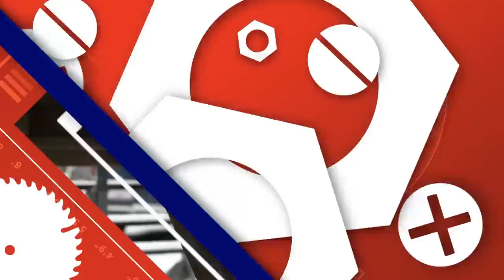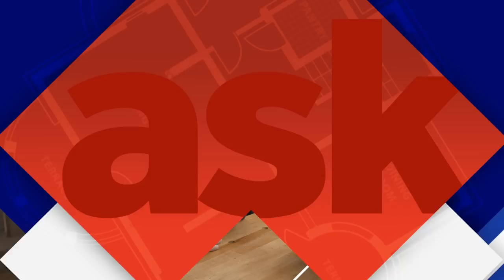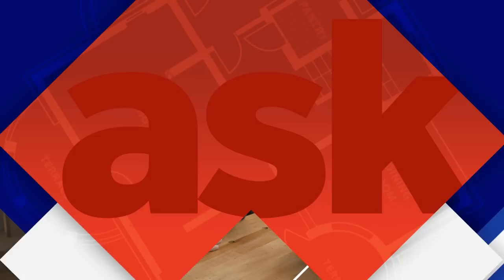Next time on Ask This Old House: a deck beam has fallen and seems dangerous — we'll explain why and how to fix it. Everybody wants the washing machine in the living space, but a burst hose can flood the entire house — we'll show you how to prevent that. And we'll discuss changes we're seeing with electric vehicle chargers.